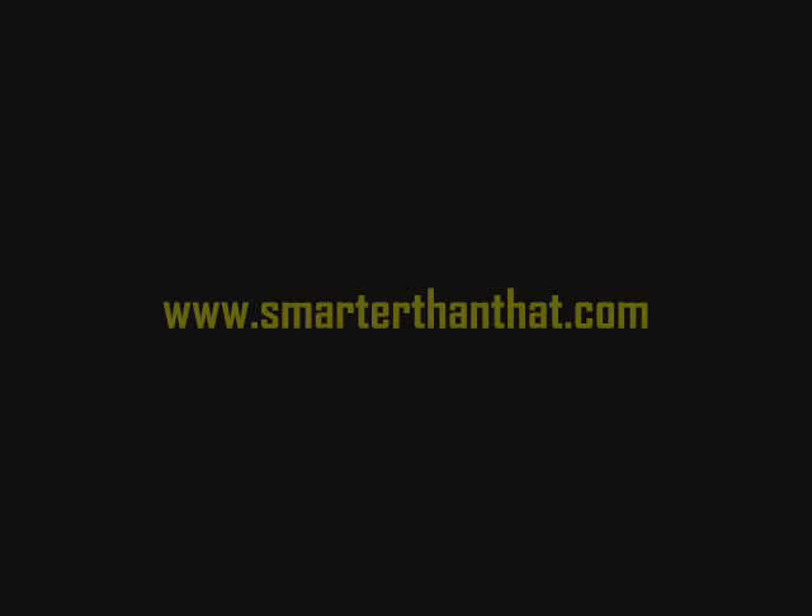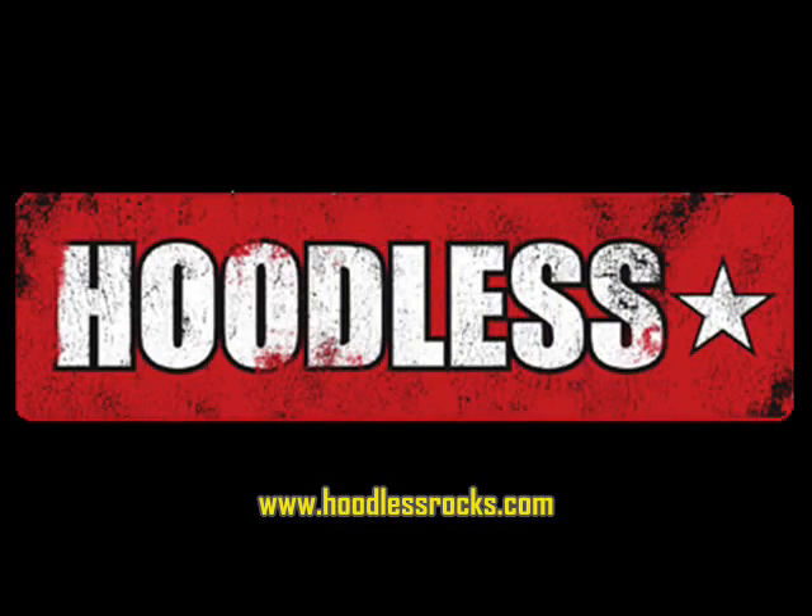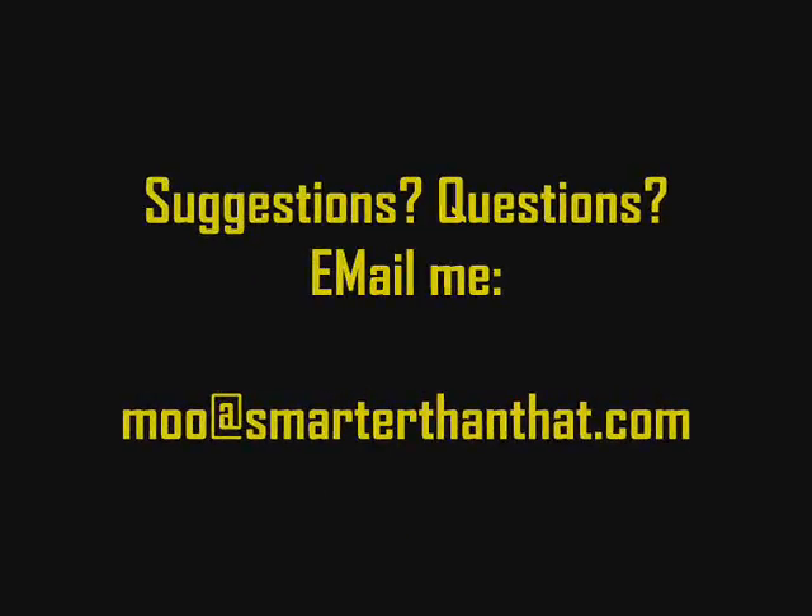And with that said, catch you later. Isn't science magical?